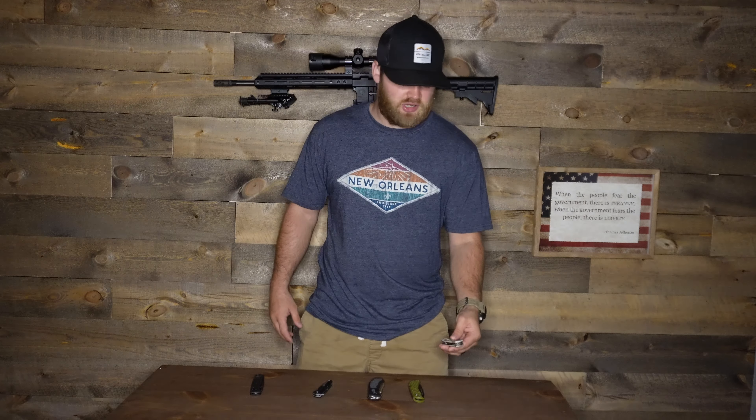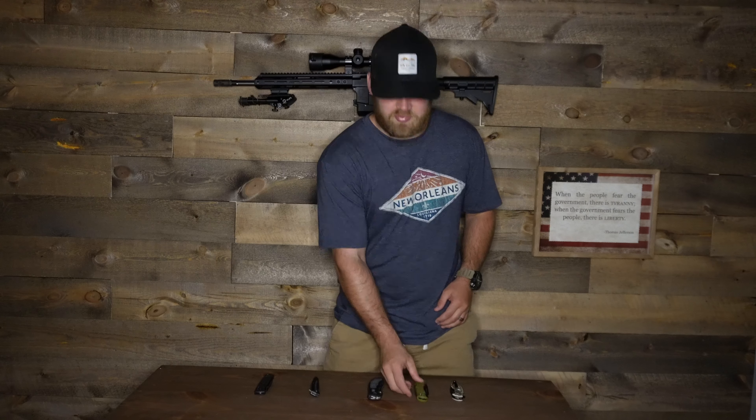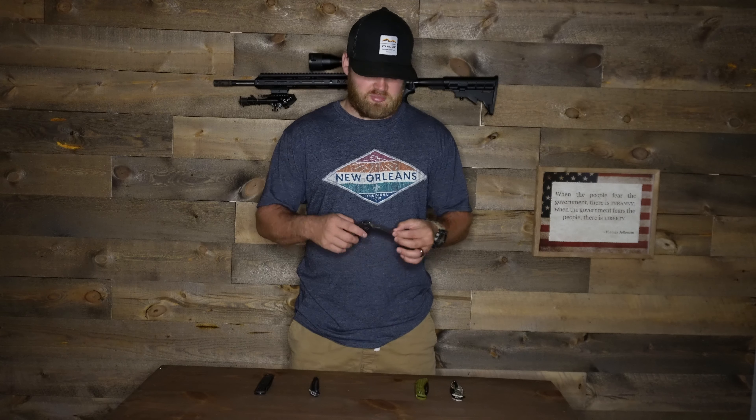The results weren't too surprising. The Ozark Trail had the biggest change — about 224 grams difference from original to final cut. The Benchmade had the best blade retention with only a 90-gram difference. I thought the Outdoor Edge would be worst since it's just a thin razor blade, and it was close — only about 14 to 15 grams off from last place. What surprised me was the Buck Knife didn't hold up as well as the Kershaw, which came in second place despite having a thinner blade.